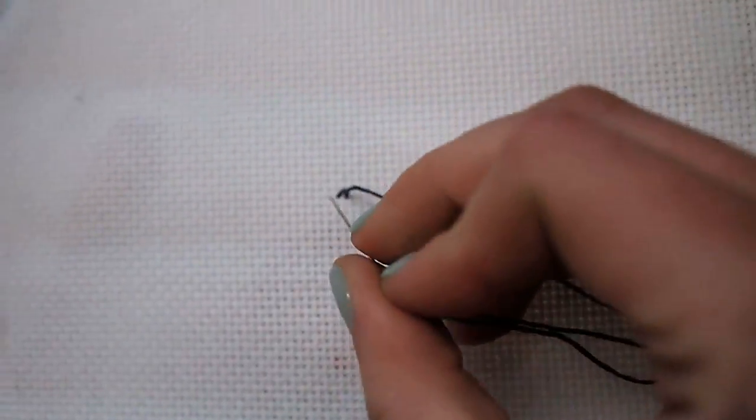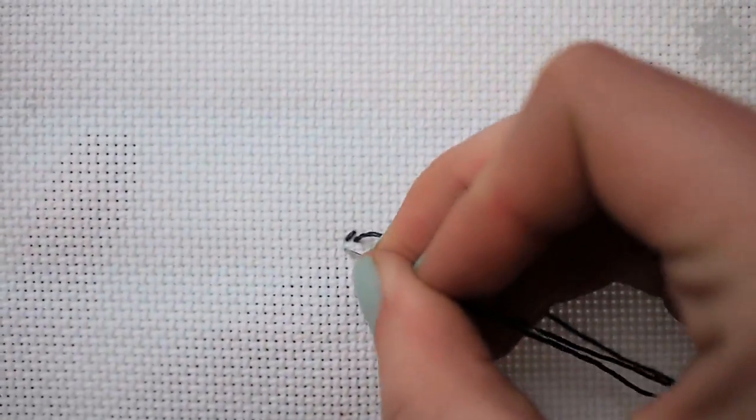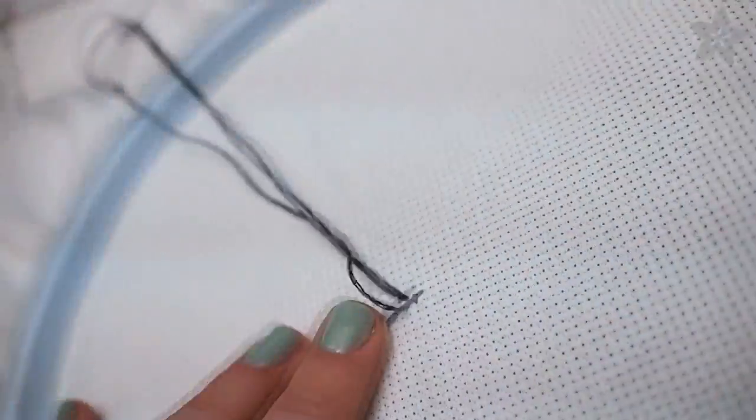What you've just made is a half stitch — one diagonal in the X — and we'll make several of these in a row before retracing our steps to complete the other half. Follow the pattern to know where to put the stitches and in this first row don't forget to catch that tail in the back.